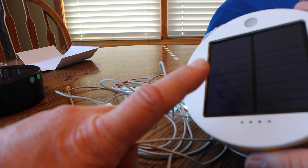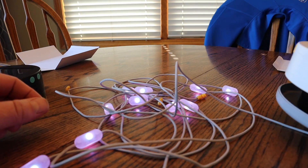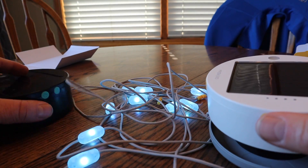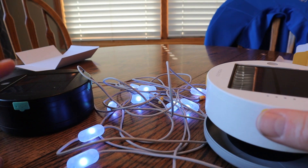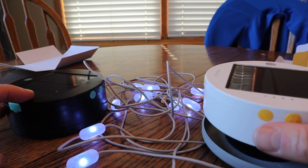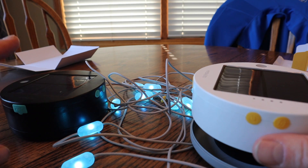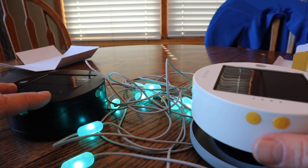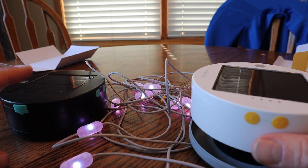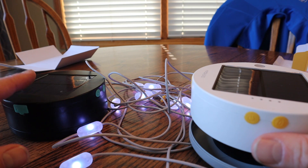If you have the solar panel out during the day and throw it up on a tent or on top of a trailer, they will charge up nicely. It has a built-in 2000 milliamp battery. In my testing with the warm white model, I got about 30 percent charge in about two hours. So this is by no means a battery bank — these lights would be considered an emergency power source. If your cell phone was completely dead and all you had was this in your backpack, you could definitely charge something up enough to get some juice going. I'll put a link to that video down in the description.